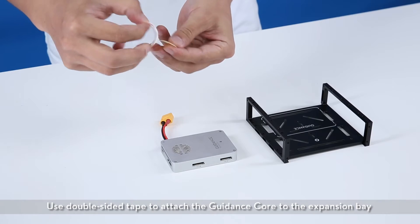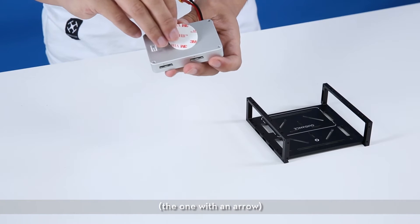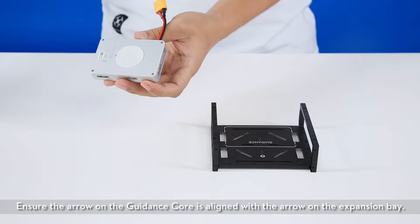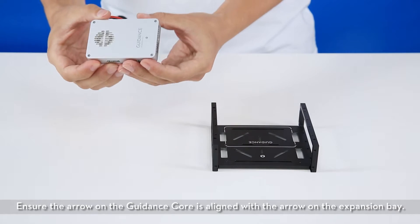Use double-sided tape to attach the guidance core to the expansion bay — the one with an arrow. Ensure the arrow on the guidance core is aligned with the arrow on the expansion bay.